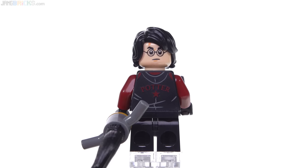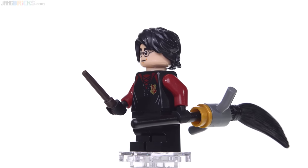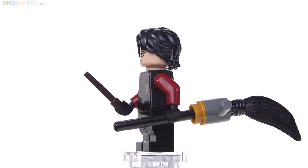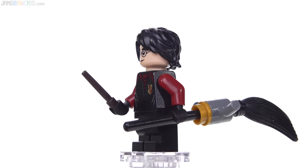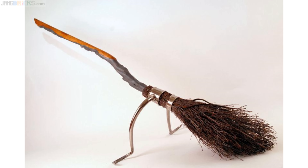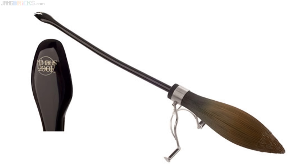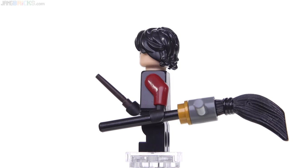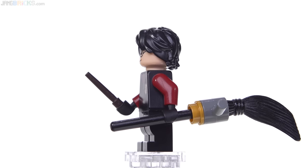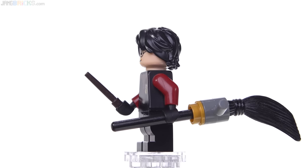There's only one problem I have with Harry Potter here, and it has nothing to do with the figure — it has everything to do with one of these accessories. It's got the broomstick, and it has the foot pegs on it. I appreciate the inclusion of that, it's a simple little build and makes it look fairly proper, but the broom is black. This is supposed to be the Firebolt in the time of Goblet of Fire. The Firebolt is mostly brown. Doing it in black makes it look like a Nimbus 2001 to me — the kind that the Malfoys had early on. They could have done it in dark brown, I would have been okay with that, even plain brown. Black just ain't right to me.